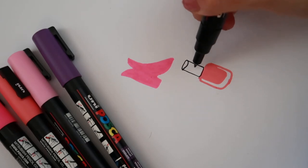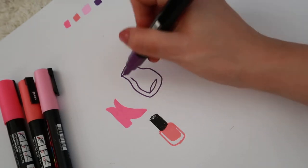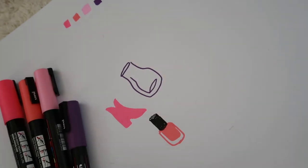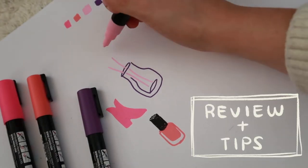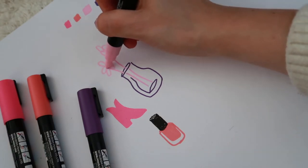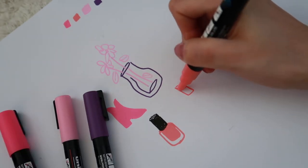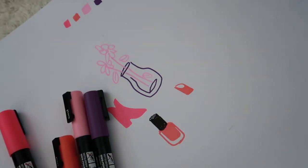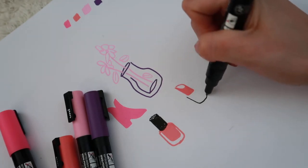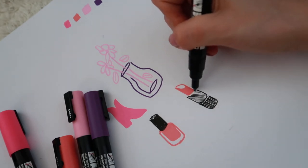This marker here is a Posca marker I already had — just for the sake of making this illustration, because I always paint with really fine black. Now we're gonna draw a couple of flowers. I really think this is a good box to have as a gift, whether for yourself or someone else, because it has a wide range of colors and they really don't disappoint. I really like that the box is sturdy so you can keep all your markers organized in one single box.